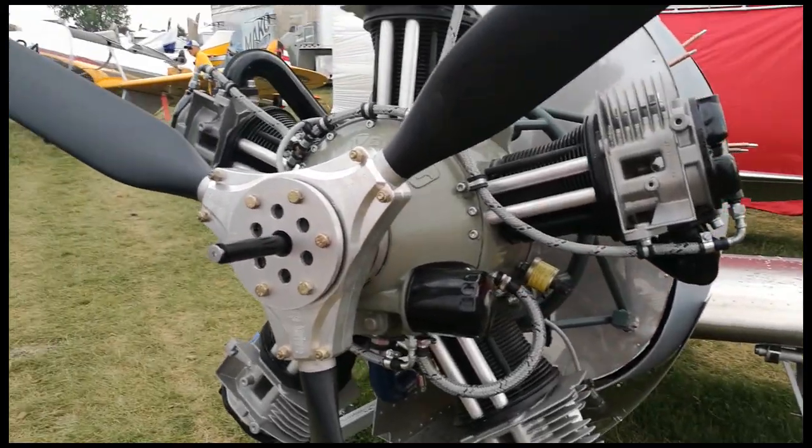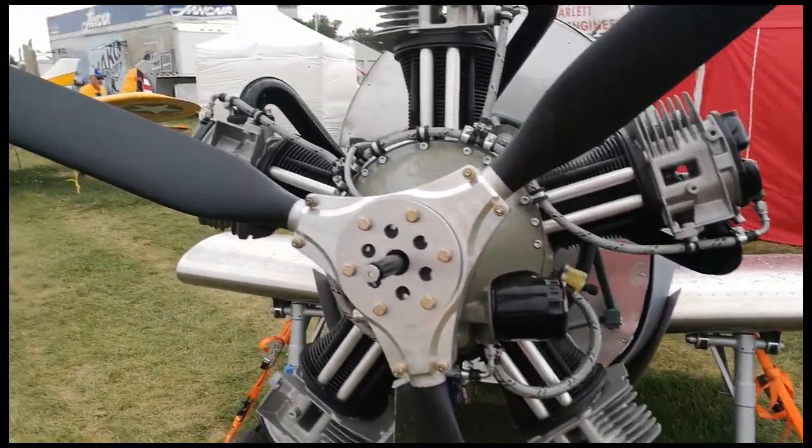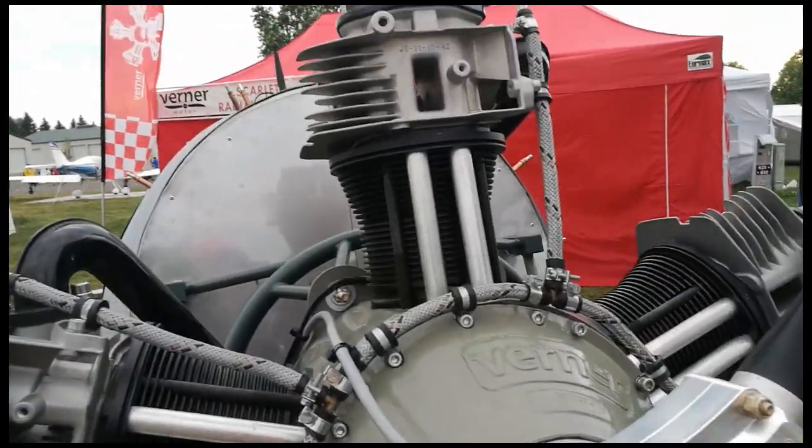Here we have the Werner Radial five-cylinder engine. Let's have a bit of a look and see what we can make of it.